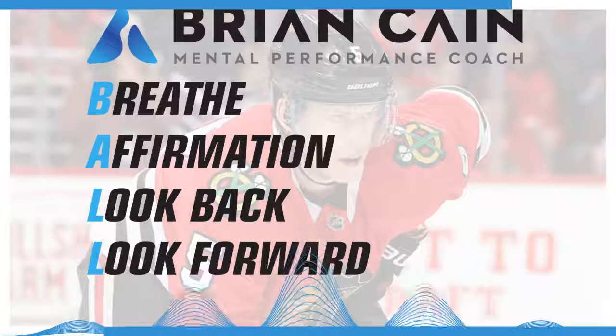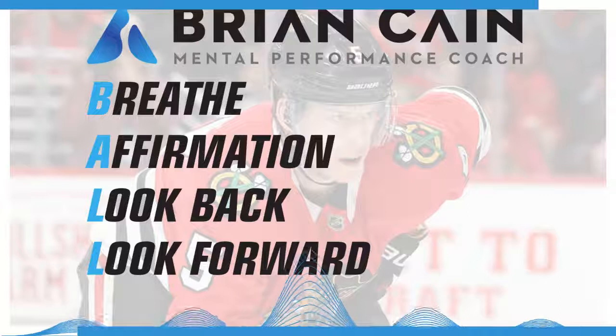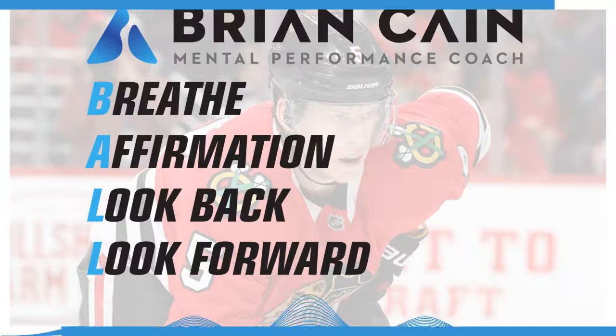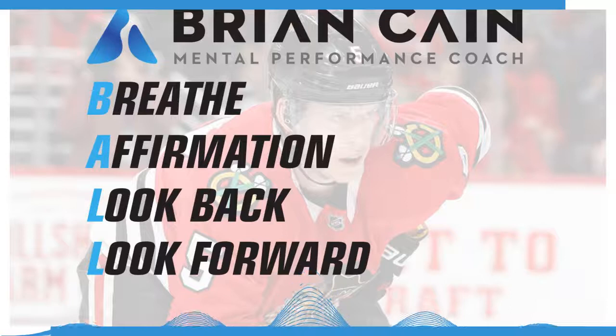As you take another full deep breath in through your nose and out through your mouth, look forward to your next hockey performance — whether that's a practice, weight room session, or outside competition. Putting yourself in that moment: what you'll be wearing, feeling the energy, feeling the excitement of what it's like for you to be locked in, dialed in, and at your best. Seeing the energy that you bring to that next performance, the body language, the toughness, the physicality — what it's like for you to be at your best.